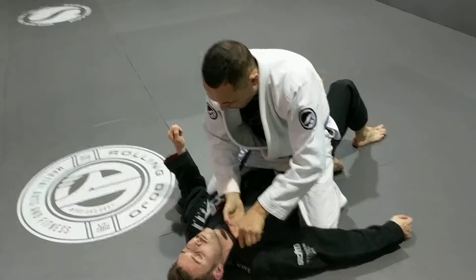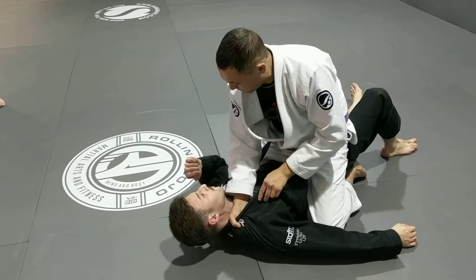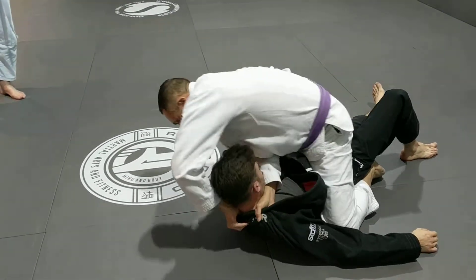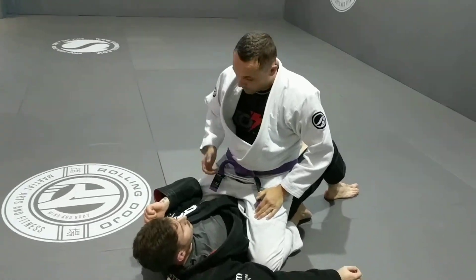So again, open the collar out, I grab. You can put the thumb in there first, up to you, but I like to lift him up. I can't get underneath, so I put my thumb here. I then circle around his head, inside, and choke. So the first one.